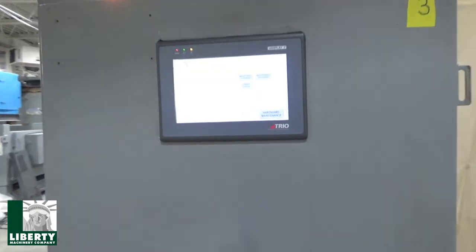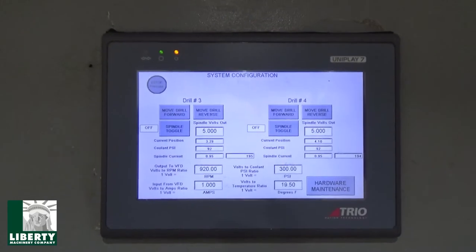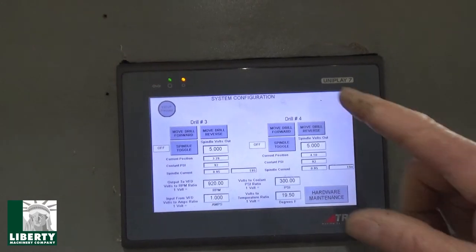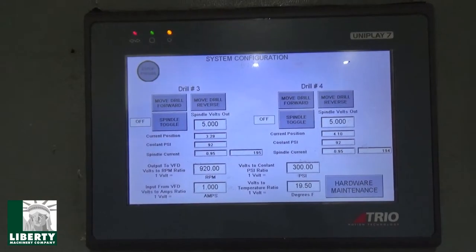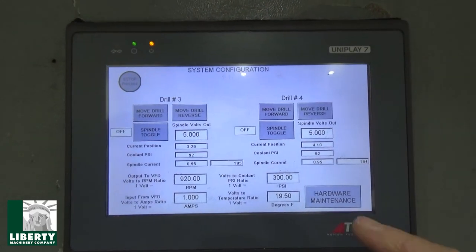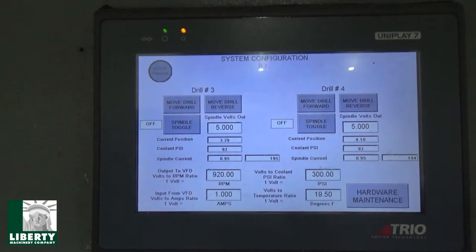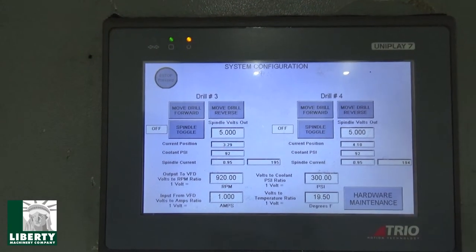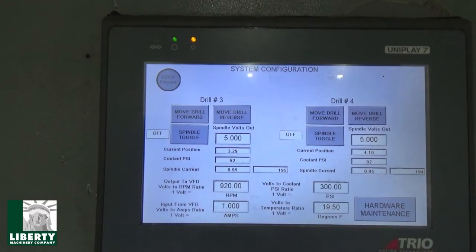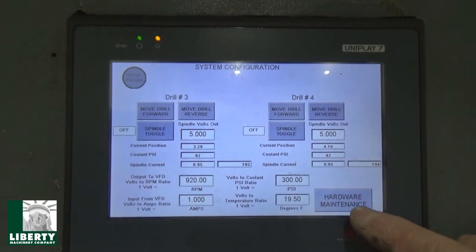This all works well — there's our panel. In no particular order: system config, we're currently in drill three, drill four, and that gives you different values, current position. Most of it's all really self-explanatory. Coolant PSI will register on the fly. Spindle current. Most of these you don't play with — once they're set, they're good to go. Volts for constant, PSI ratio, volts to temperature ratio — they're all resettable. All these boxes are settable if you want to play around with them.